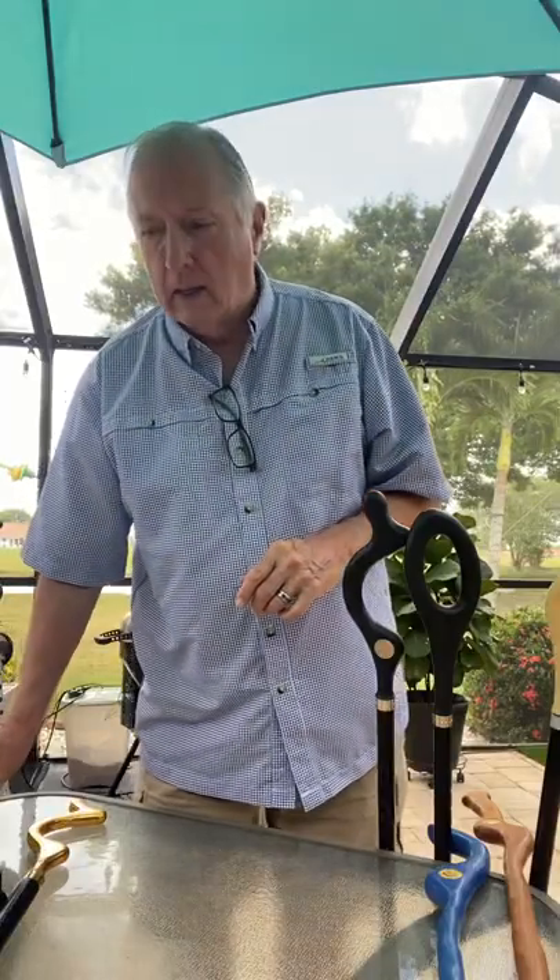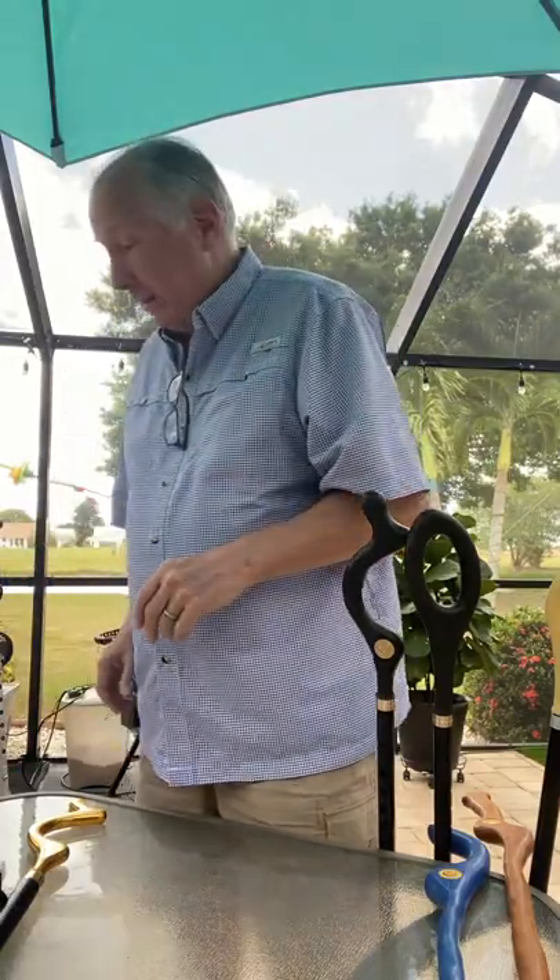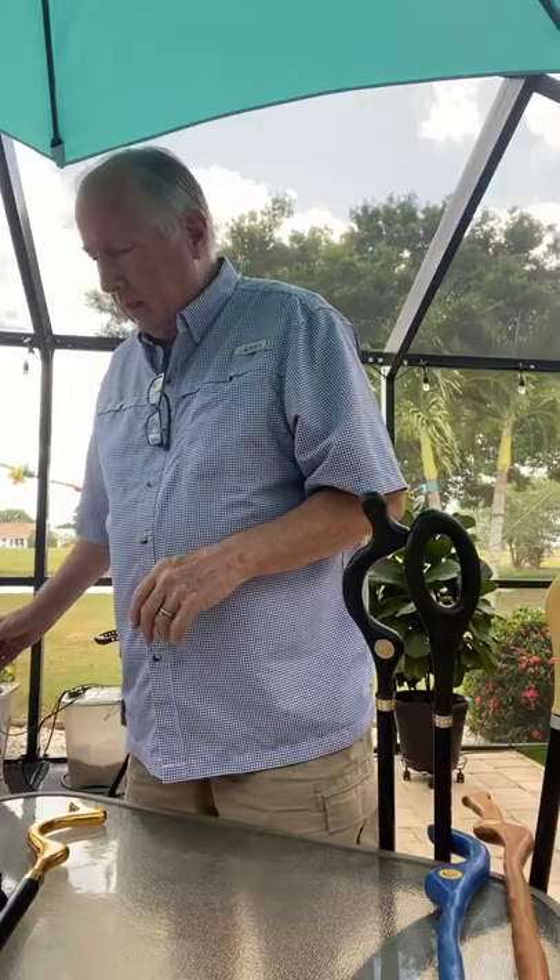Hi, I'm Ron Campbell, the inventor of the posture cane, and some people call me the eccentric inventor, I guess. Anyway, what I want to talk to you about today is regular canes and the posture cane and the difference in terms of biomechanics.